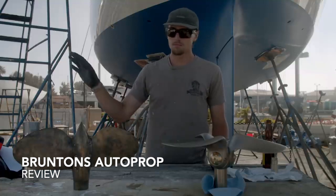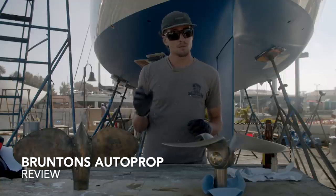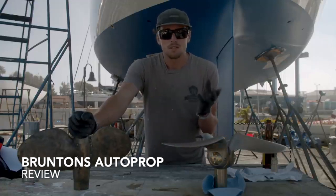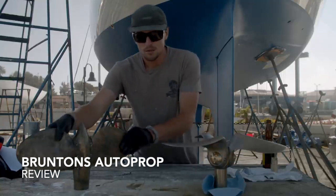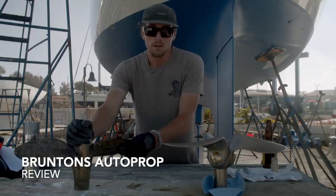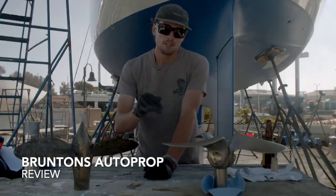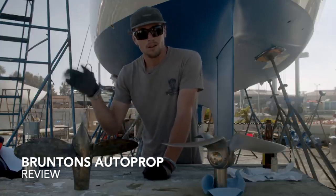All propellers — every single one ever made — have a set pitch, or at least a pitch that you can manipulate. Like our max prop right here, you can change the pitch of this propeller. You can't do it seamlessly, but you can go in there and actually change the pitch, meaning you can change the degree at which these blades are cutting through the water. If you want more pitch, it's going to bite more but only at lower RPMs. If you go less pitch, it'll bite less at lower RPMs but will work better at higher RPMs.